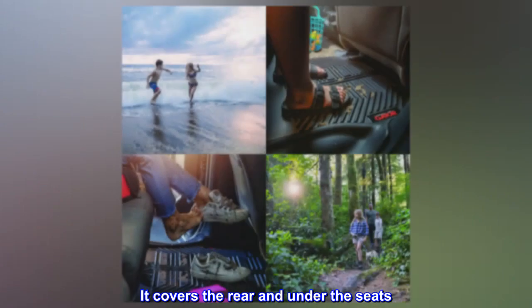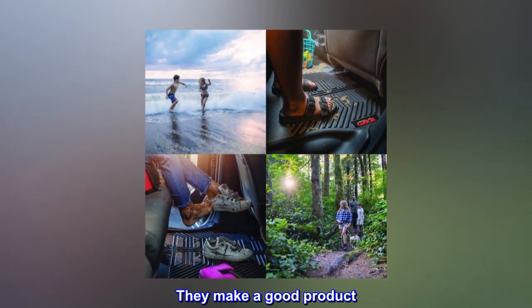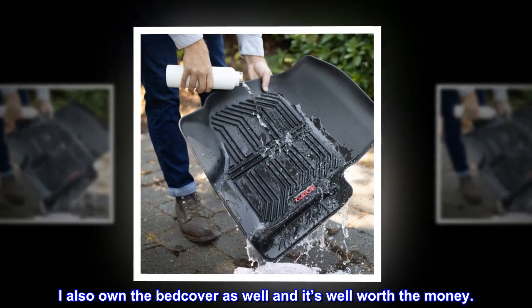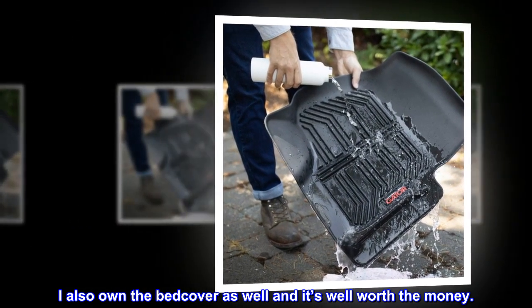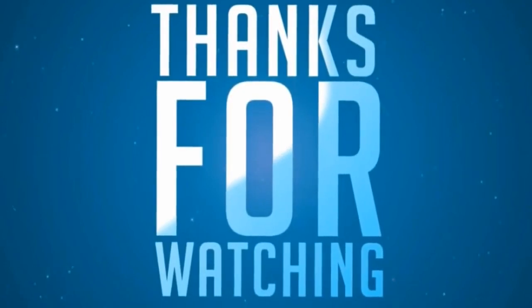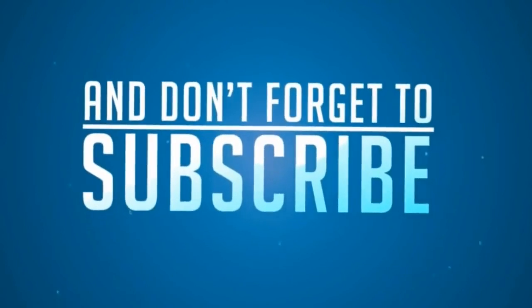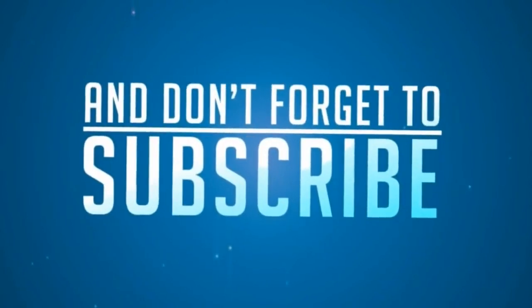It covers the rear and under the seats. They make a good product. I also own the bed cover as well and it's well worth the money.